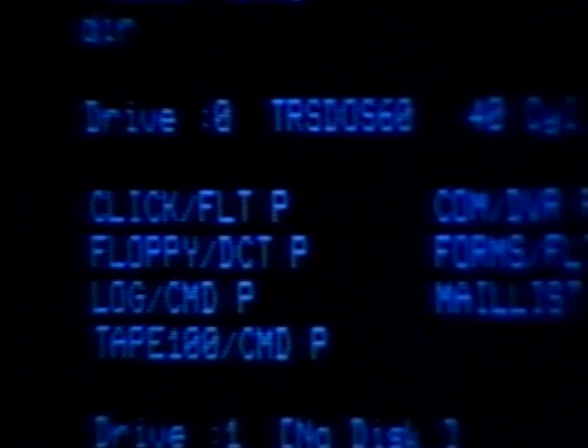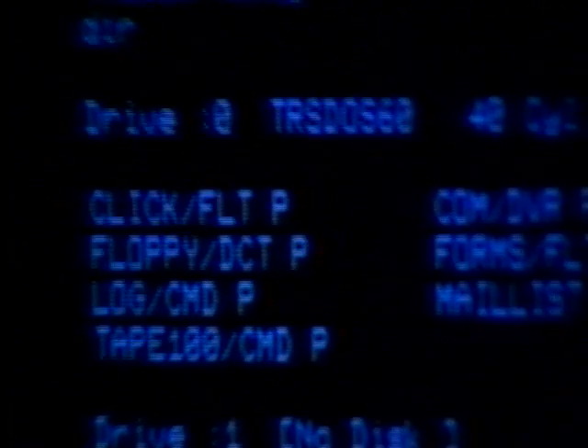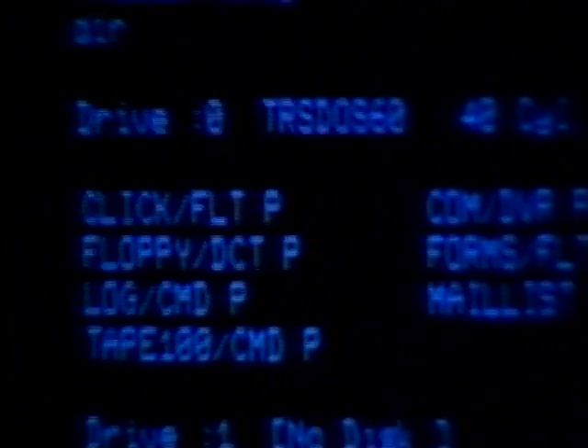If you look at the screen, here's what you see. The first line tells you which disk drive directory you're looking at — in this case, zero. It then tells you what diskette you're reading, in this case the TRSDOS 6.0 diskette. And it gives you an incredible amount of technical information, which means you have good equipment and plenty of room for files, plus the date the disk was created.